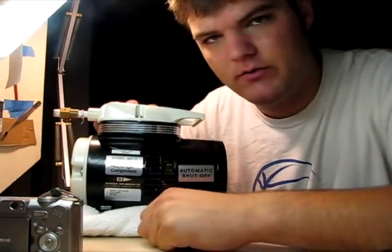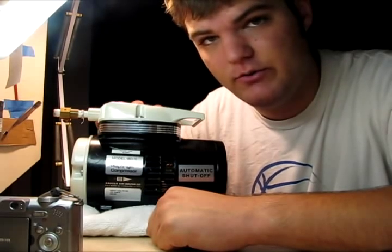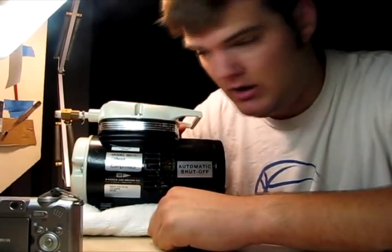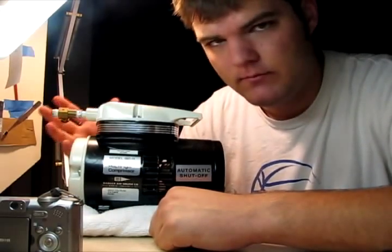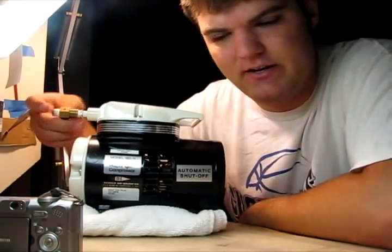I only paid $50 for this. Online, some of these go for upwards of $200. If I paid $200 for this, there was probably a weapon to my head — I would not pay $200 for this. I paid $50 and I'm having a hard time justifying that, but it's not as bad as I make it sound.